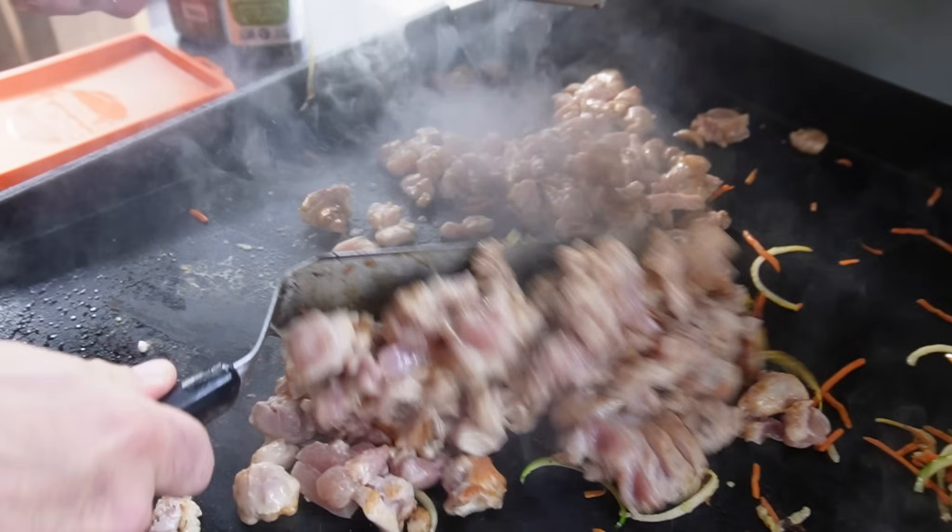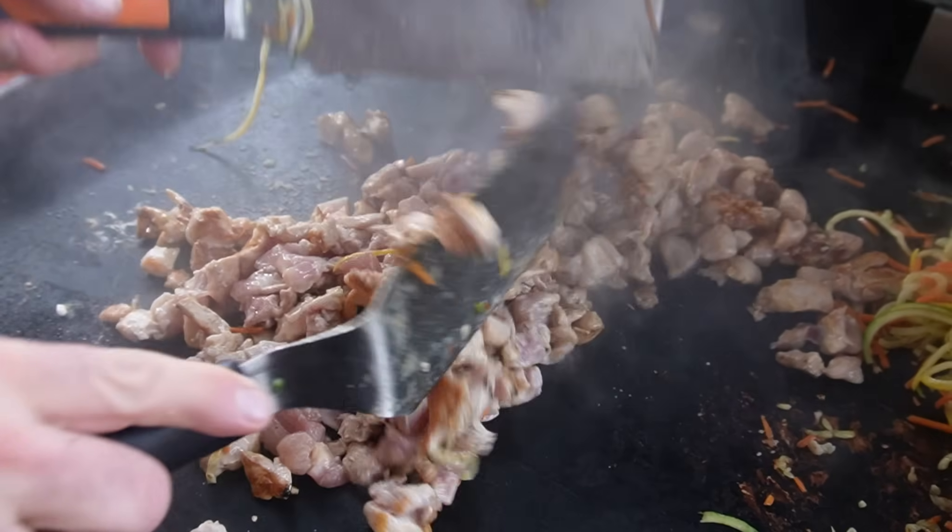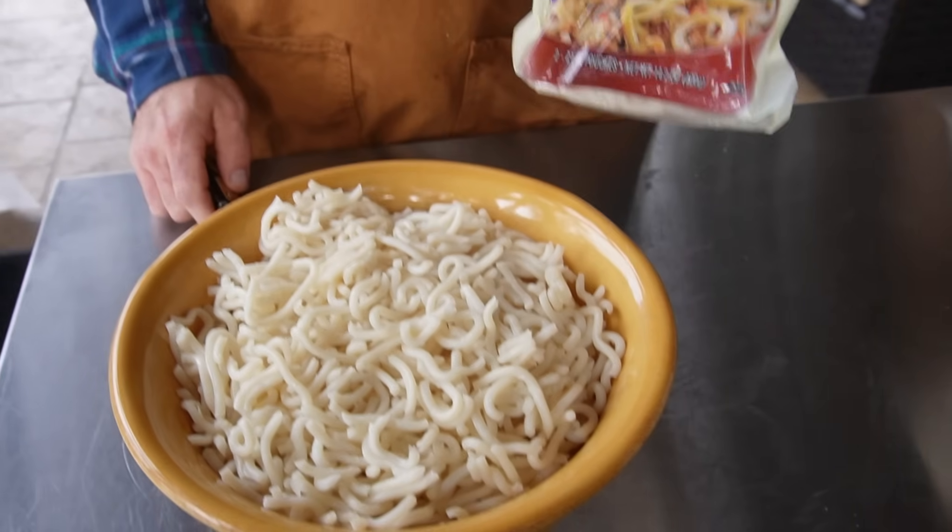Come over to my chicken — look at that, we're getting that gorgeous sear. Fast and furious today, we're using the udon noodles.